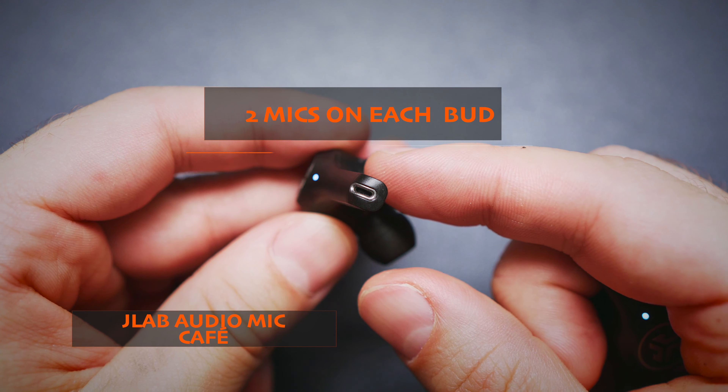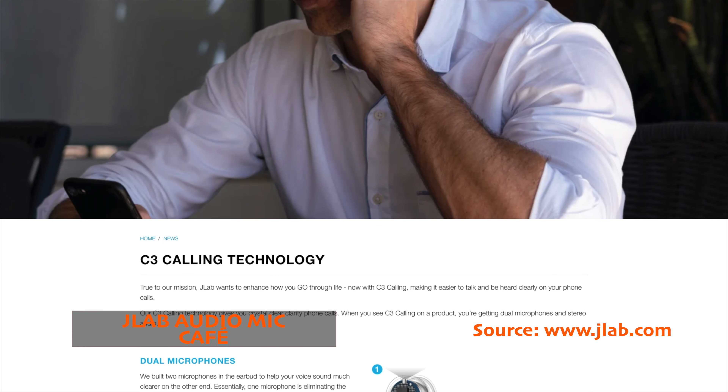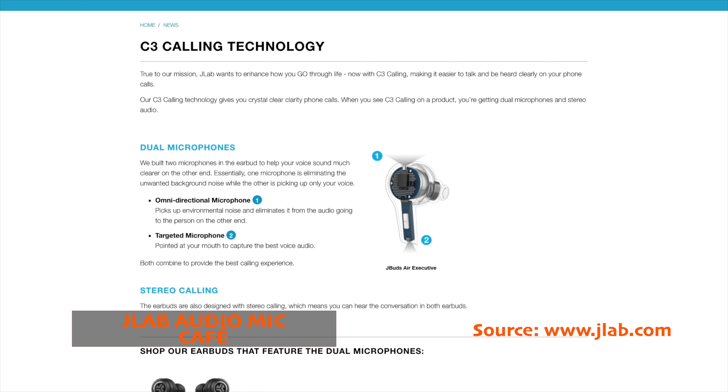As far as phone call quality goes, the JLab Audio Epic Air ANC buds deliver only a mediocre performance with thin and fuzzy voices. Even though there are two mics on each bud, the noise filtering is not the best, especially in an environment with people around you such as a cafe. Traffic and low-frequency noises are filtered out to a better effect, as you can probably hear through the mics. For reference, let's also hear what the traffic noise sounds like through the Rode NTG5 microphone.